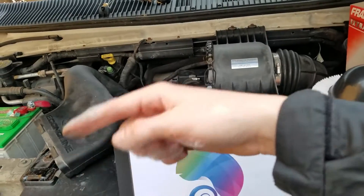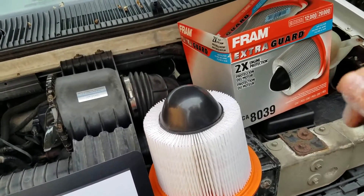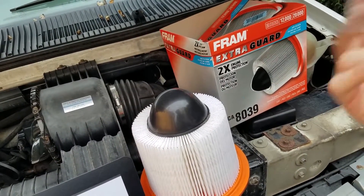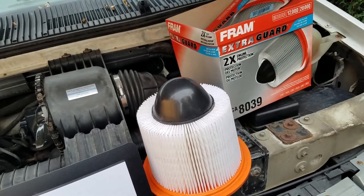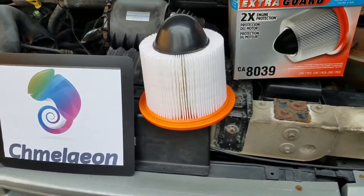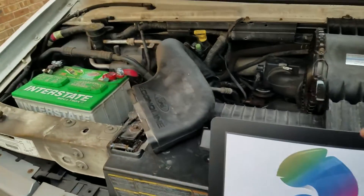Once that is dry and you're done cleaning it, you can then put in your new air filter. It's going to give you better horsepower, better efficiency, and there's not going to be grime and gunk going into your combustion chamber — which you really want to avoid — so it's going to help prolong the life of your engine. And that's pretty much it.